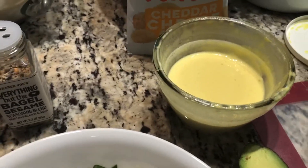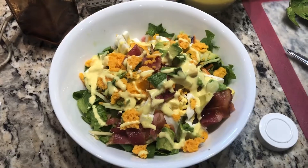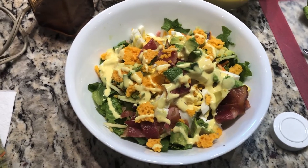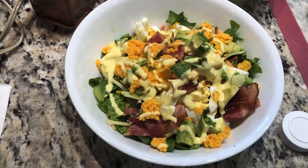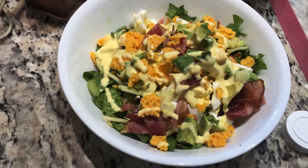I'll top it with my honey mustard and a few cheddar cheese crisps. There are so many flavors in this salad that you really don't need cheese, and I often skip the cheese on my salads, but these crisps give the crunch of a crouton.